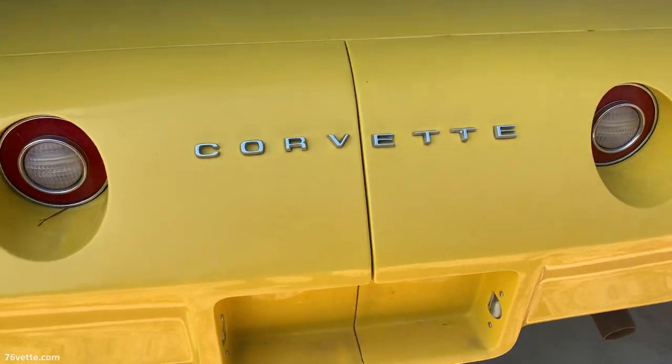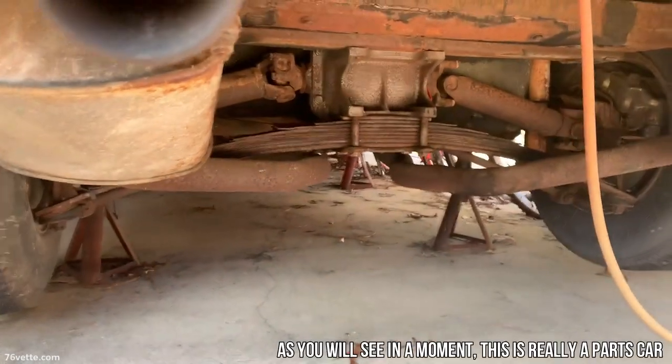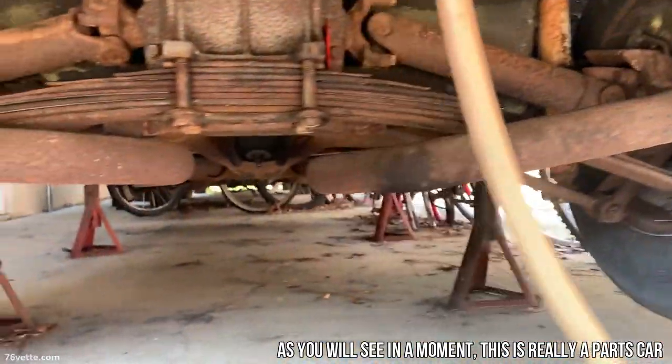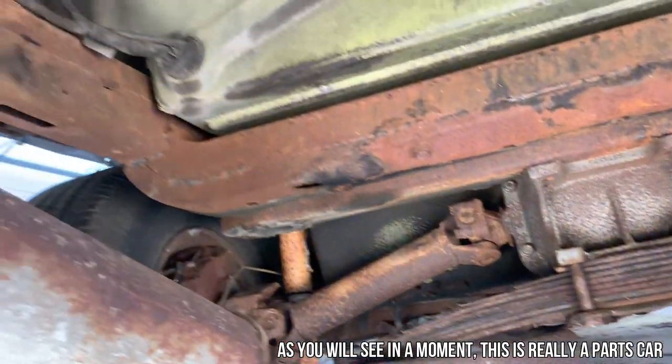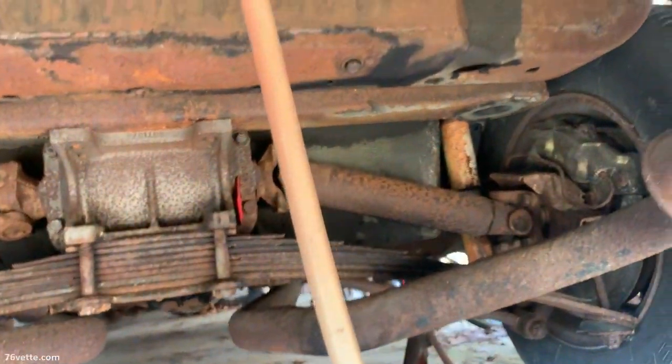So this is a '74. It's got glass bumpers. It's got a lot of corrosion — it looks mostly like surface rust. The exhaust is shot. It has to be totally rebuilt.